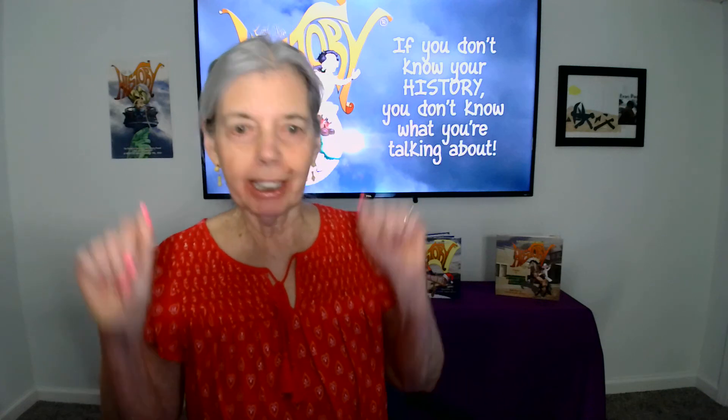Hello, Barbara Ann Mojica, a.k.a. Little Miss History, back with you for another session of the Two-Minute Teacher — how to set up a mini-lesson in just a couple of minutes. Today's lesson will be how to use a journal for reflection and self-assessment.